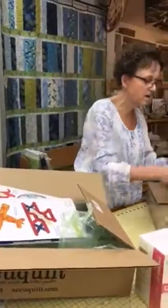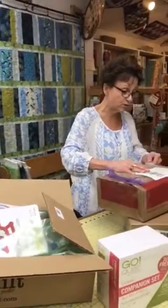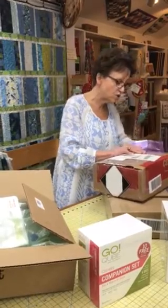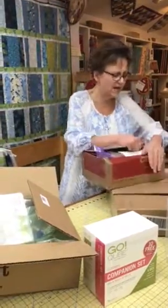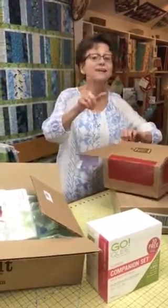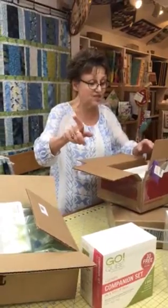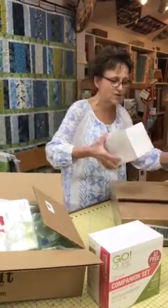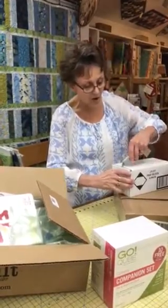We're gonna move on to this next box, which I have no idea what it is — we're hoping it's more exciting than brochures from AccuQuilt. Those brochures do show you all of the blocks you can make with your Go Cutters. The Ready, Set, Go set — which comes with the crank, the two and a half inch strip die, a book, and a bunch of other good stuff — is on sale through the 8th for $349. So if you're looking to get into AccuQuilt, you should definitely come see us at Quilter's Cupboard.